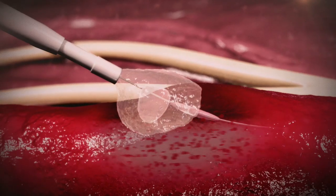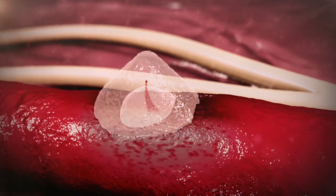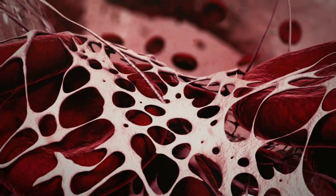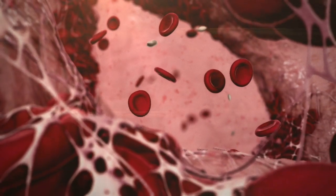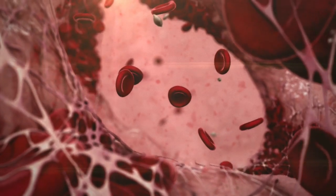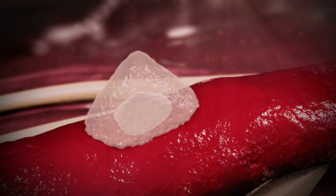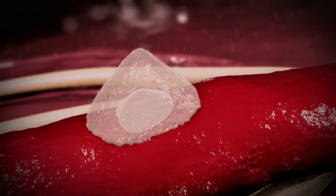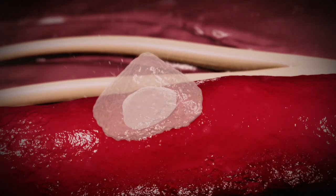After the balloon is deflated and the device is removed, the sealant instantly absorbs blood and fluids. Platelets and blood cells continue to collect inside the sealant's porous matrix, causing the sealant to swell three to four times its original size. The dual-action sealant produces a durable hemostasis and a platform for natural vessel healing.